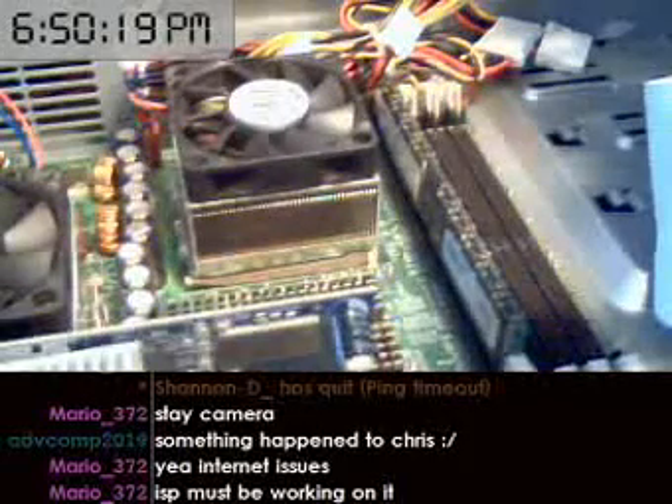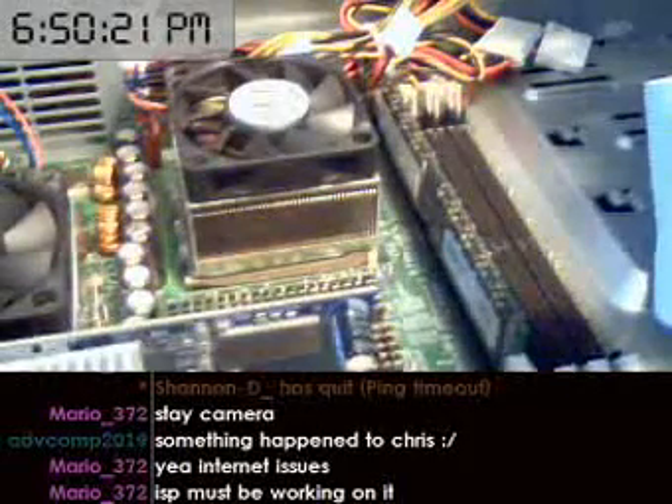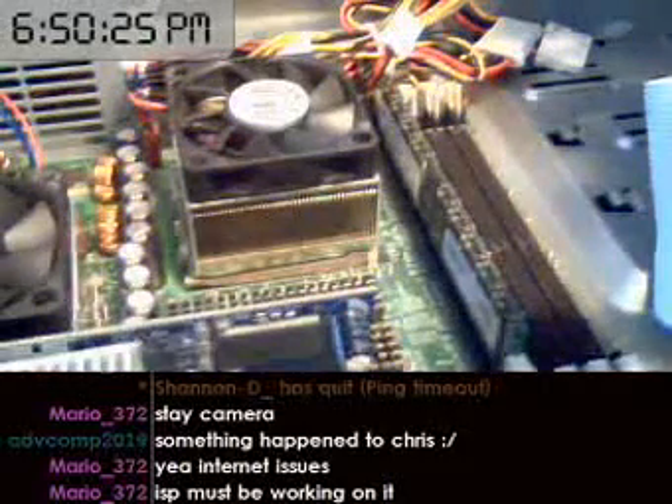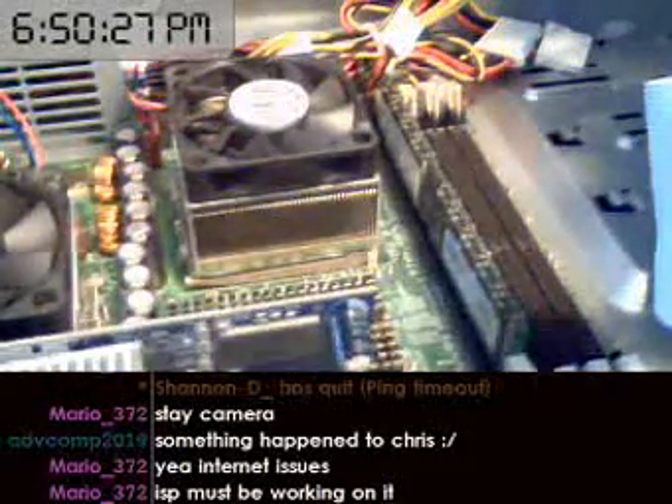This is Burbs with PCAddicts.com. Today I'm going to show you how to remove and install a CPU on a motherboard. Now this motherboard and CPU are a couple years old. This motherboard in particular has two processors as opposed to one.